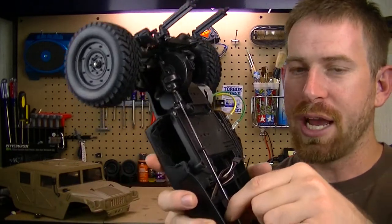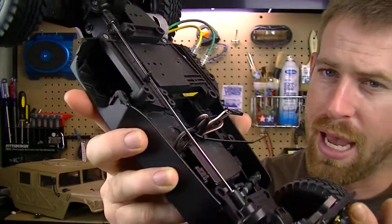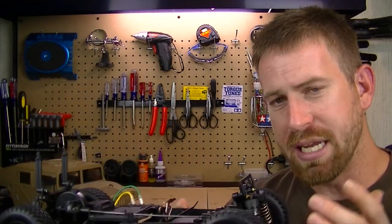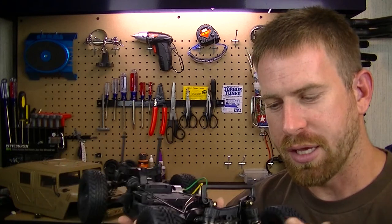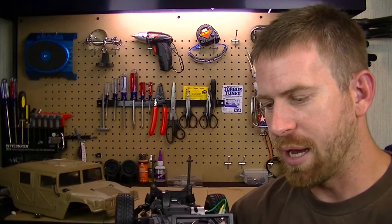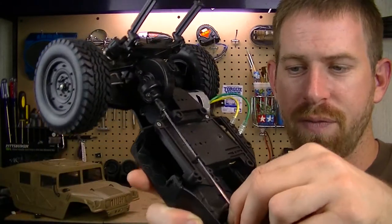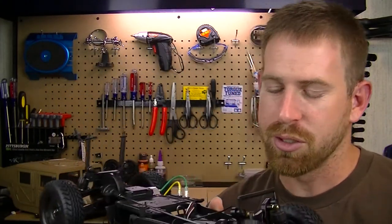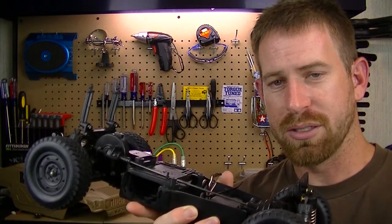The next thing I'm replacing is the drive shaft. This drive shaft is a really thin little rod, and when testing I noticed a lag when it started moving — it didn't have that nice smooth take-off like modern RCs. It was jumping around, and after some research I found that people talk about how these drive shafts are so thin that they cause very sloppy acceleration.